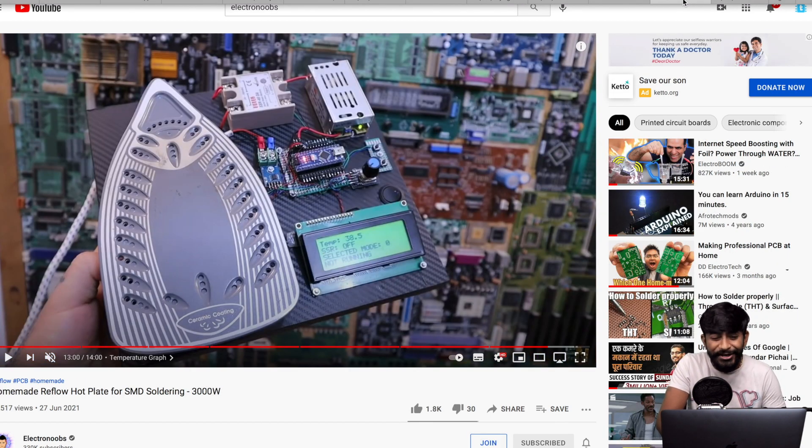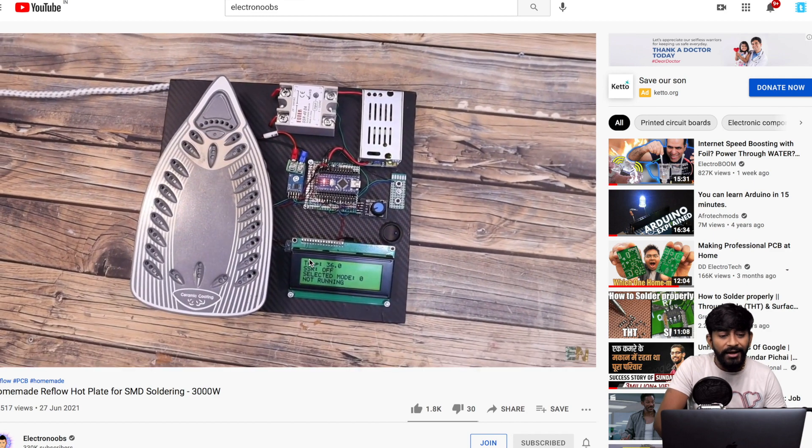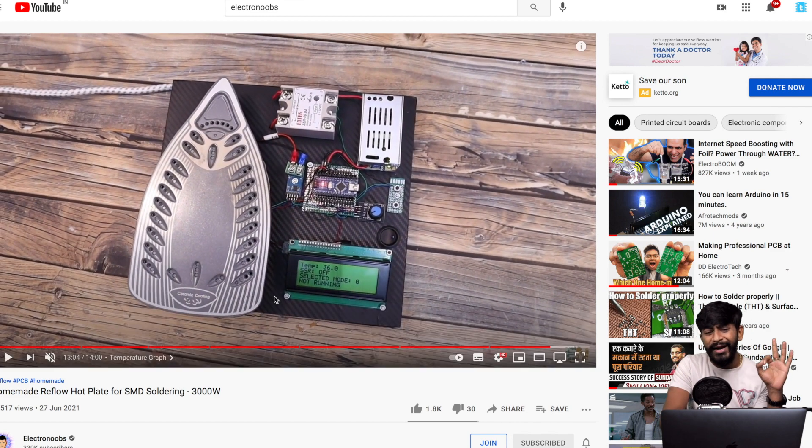The next project is from ElectronicsHub — a homemade reflow hot plate for SMT soldering. It's not a new concept, but this video makes it look simple to build. He used an old iron to make the hot plate and completed it quite successfully. My team and I are thinking of making one for our studio. If you're struggling with soldering SMT components, this is a project worth considering.